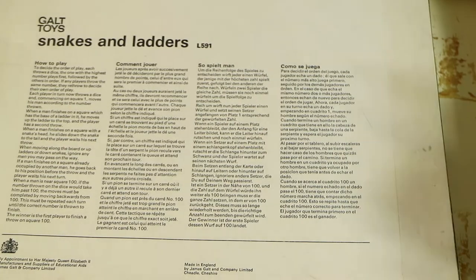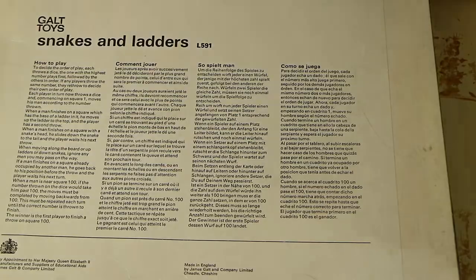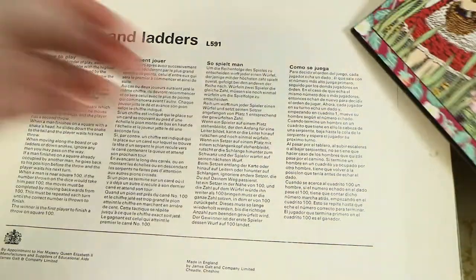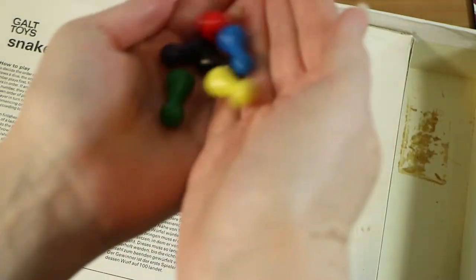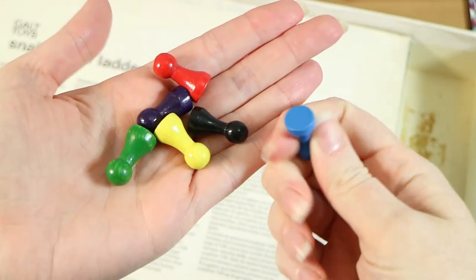Here we are in Australia with a UK-released game, so at least we're one country where it came out here, or someone brought one here. Opening it up — it smells like an old thrift shop or op shop. We do have six playing pieces and these are wood, not plastic.